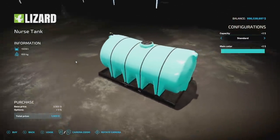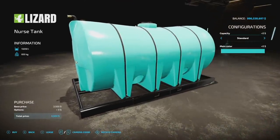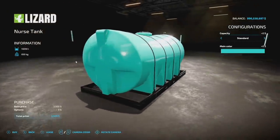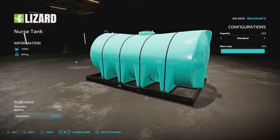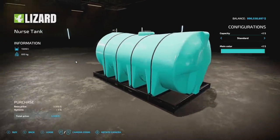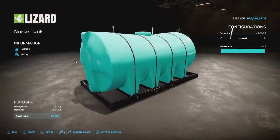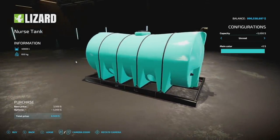The second mod is the Nurse Tank. This one actually has an unreal capacity option, which is super cool. It will hold every liquid you can think of in the game: water, liquid manure, slurry, digestate, fuel, liquid fertilizer, herbicide, and milk. It holds 13,250 liters, or you can select the unreal capacity - at least in the early first look version - of 40,000 liters, which is very cool.